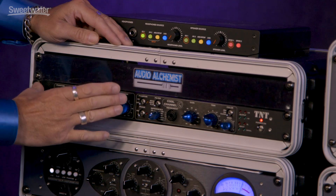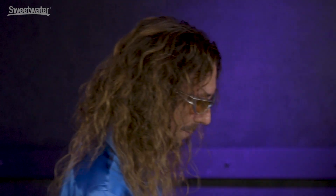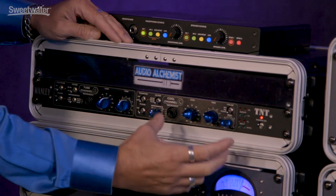This side comes from the SLAM. It's tube-based, it's very quick, agile, fast. People love it also on bass guitar. The other side is solid state.